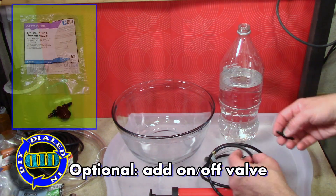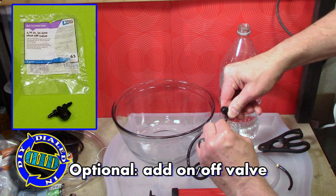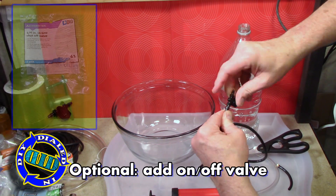There's a simple way to give you control of when you want the water on and off, and that is to add one of these little on-off valves that you can find in the same place at the store where you bought the tubing.